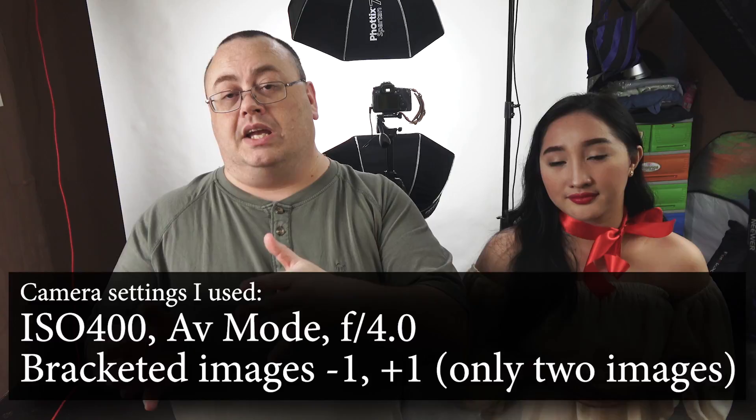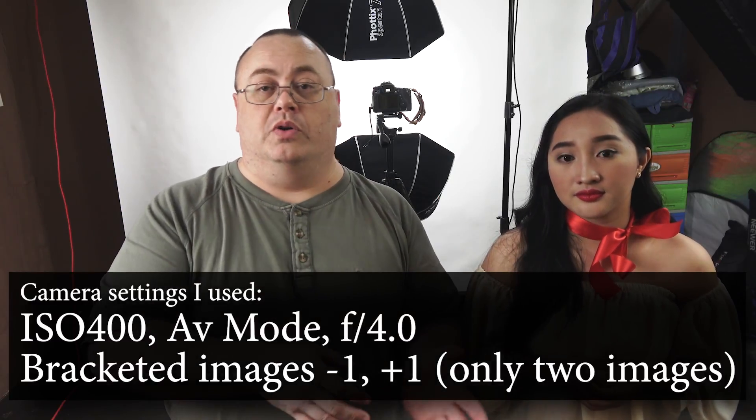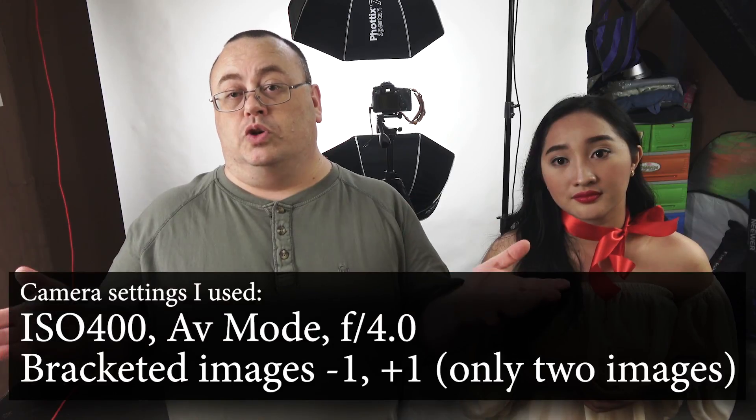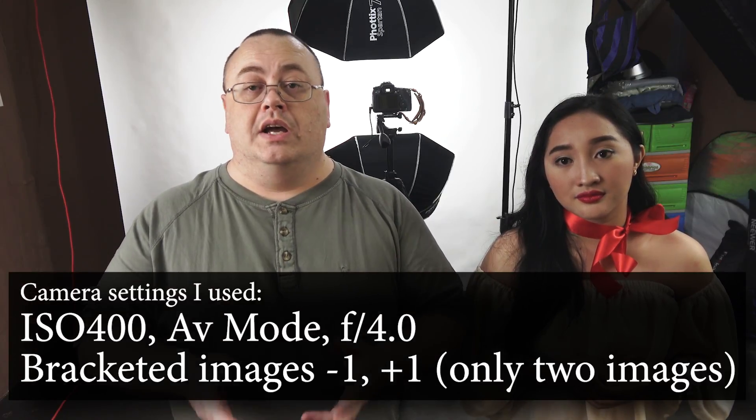I don't want anybody to get the impression that HDR means we're going to be taking a whole bunch of bracketed photos. HDR portraits are really just higher dynamic range portraits. Basically, what we're going to be doing is I've got the Canon 80D behind me, set up with my 35mm lens, and I'm going to be taking some one-stop underexposed and one-stop overexposed shots. So that'll give us at least two more stops of extra dynamic range. Later we're going to be editing these photos in Aurora HDR and seeing how they look.